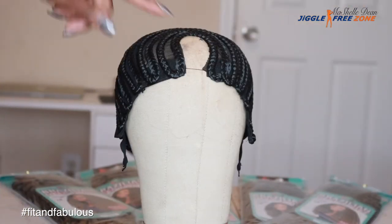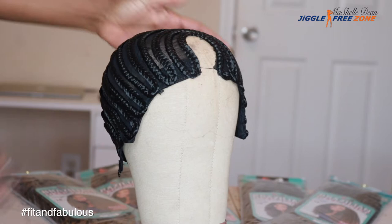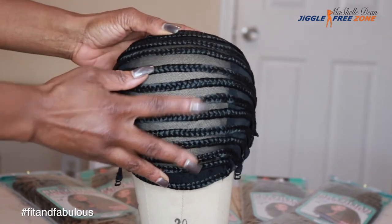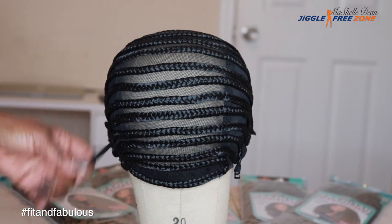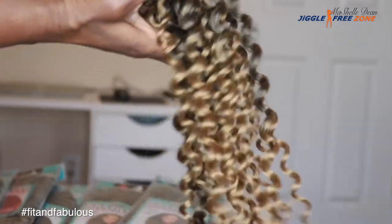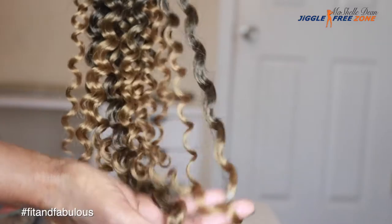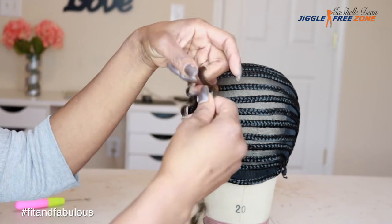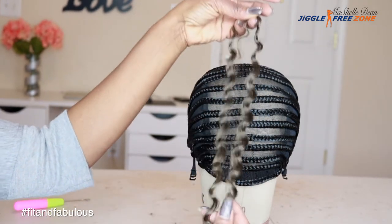This is the wig cap. You can see it has the U-shape opening there for your leave-out, and it simply has cornrows all around the braided wig cap to crochet your hair into. You can see it has the adjustable straps on both sides. This is what the hair looks like straight out of the pack — beautiful blonde highlights on the end. I love the color of this hair. And this is what one strand looks like.